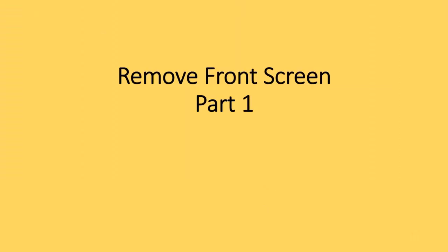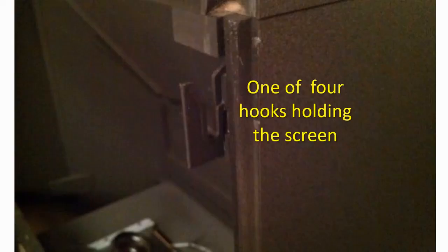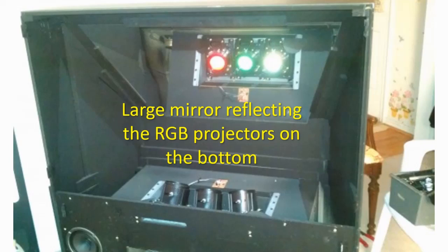Remove front screen, part 1. Remove the RGB projectors from the top. The large front screen is in the way and has to be removed. Ensure the large plastic piece holding the screen is unscrewed from the bottom. This large screen slides up for removal. There are four hooks that hold the screen in place. Remove front screen, part 2. Grab the plastic piece from the bottom and lift up. The large screen is bulky but not heavy. Put the screen aside and out of the way. Inside you will see a large mirror on the back of the TV.